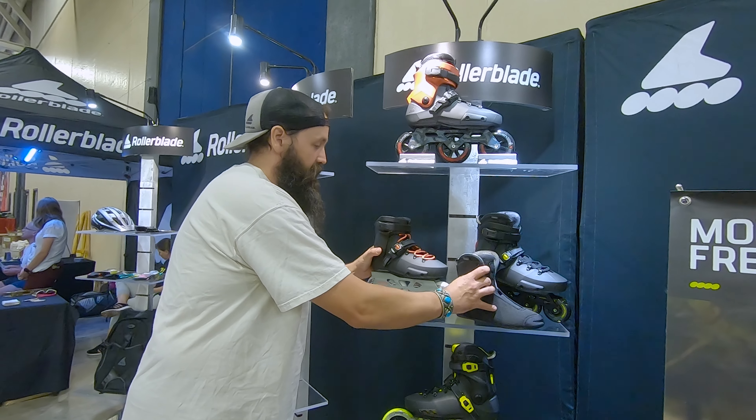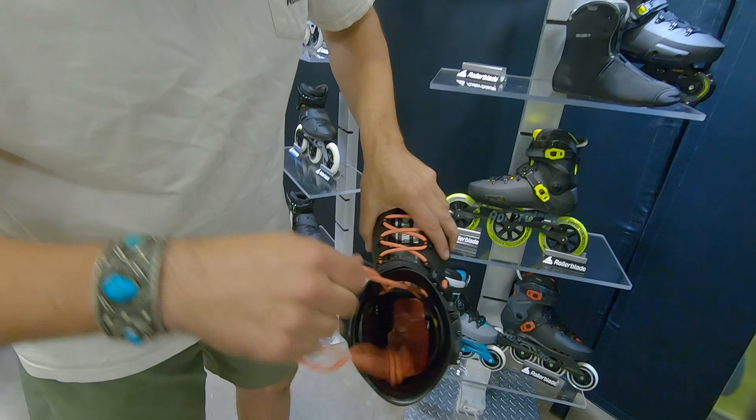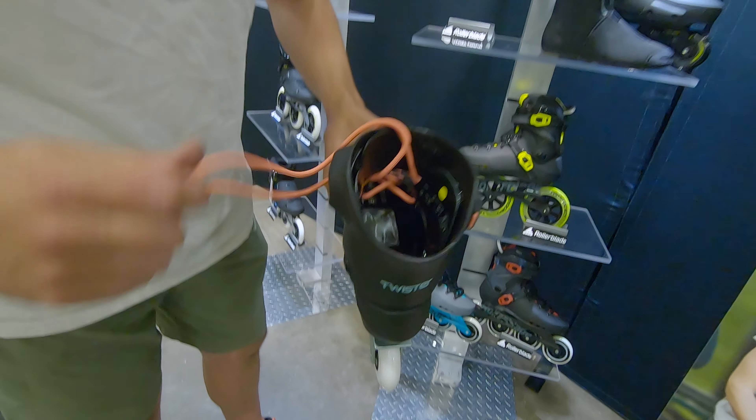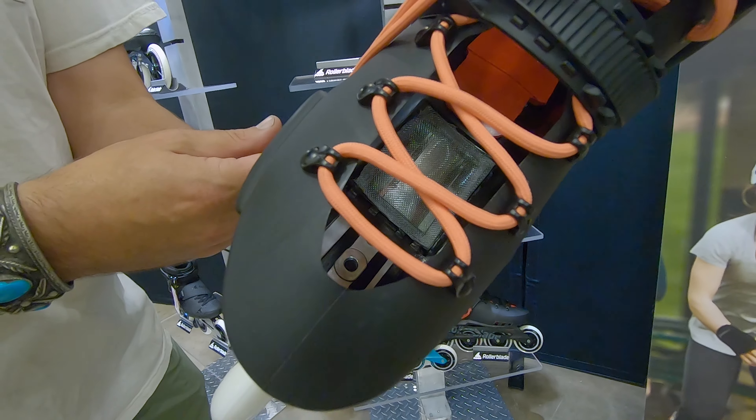Just to give you a little bit of the inside of the Twister itself — you've got that red shock absorber in there, which is really nice to have when you're bumping over rough terrain. You can also see through and see the ventilation through the bottom of the boot, which is great.